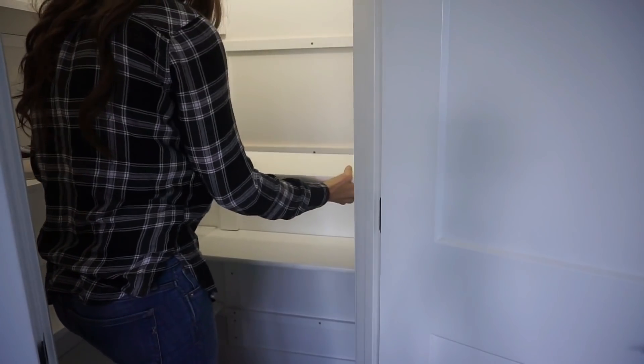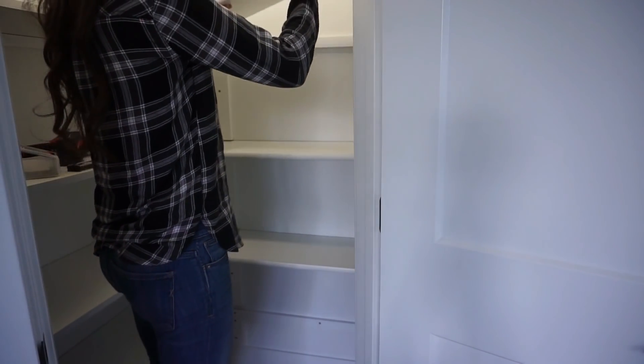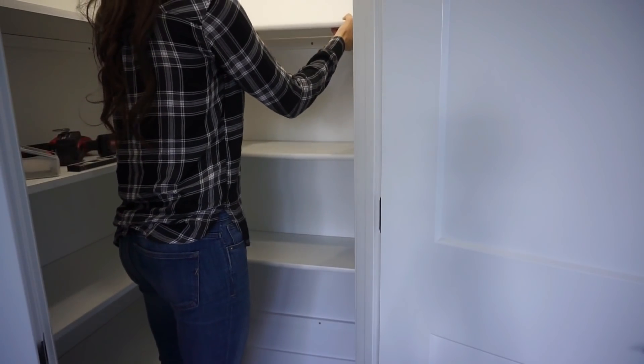It has not been organized since we moved in — I basically just shoved everything in there and let me tell you, it is a hot mess. But I am super excited to organize it, and I want to say thank you to Cricut for sponsoring today's video.